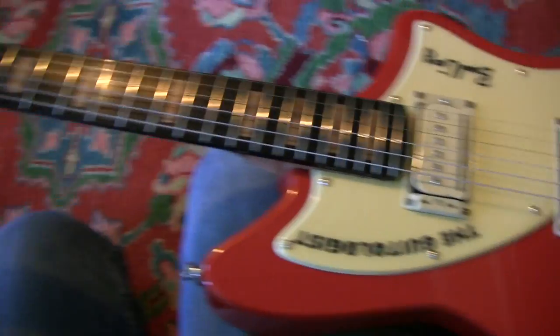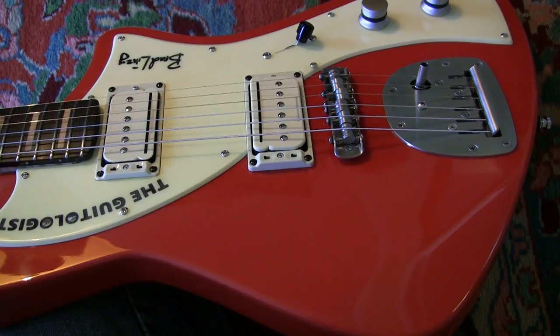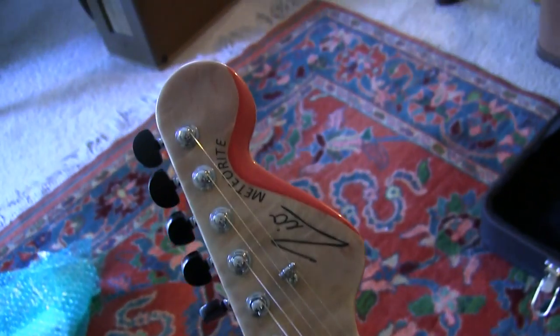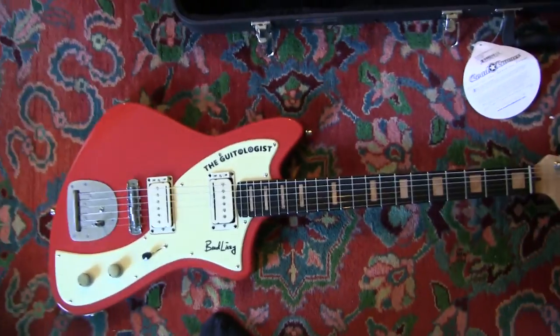This is my first signature — it's a proper signature guitar. He could make you one of these — a Guitologist signature Zio Meteorite. How about that? I am just over the moon. Look at it against this carpet — that's a hell of a picture right there.